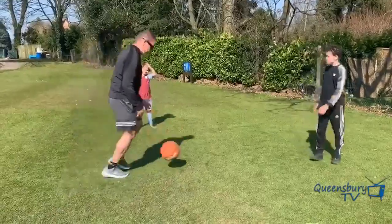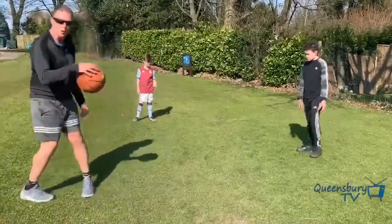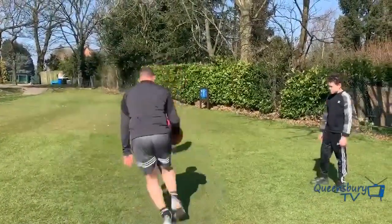Can you do a bit of right hand practice, then left hand? You can go around objects if you've got cones at home or trees — weave in and out. Okay, change direction if you're good. Can you go faster?